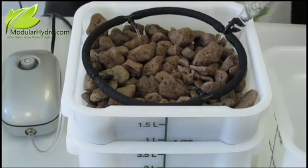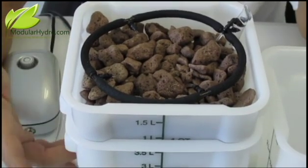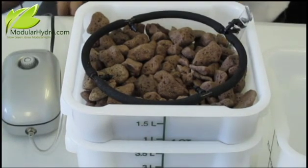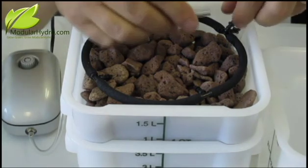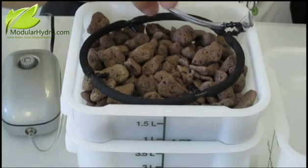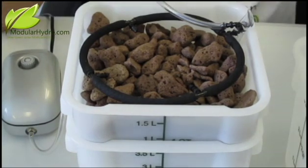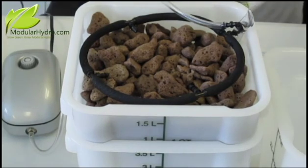The other thing that is extremely hard in this industry with almost all hydroponic systems is how do we change the water in that reservoir? We're going to show you. Simply turn off your pump. Then take this direct top feed piece and plug in our drain line into your reservoir. What's nice about this is, it could be on the floor or on a table — it doesn't matter because it's not gravity fed. Just place your tube into your waste bucket and plug your pump back in.